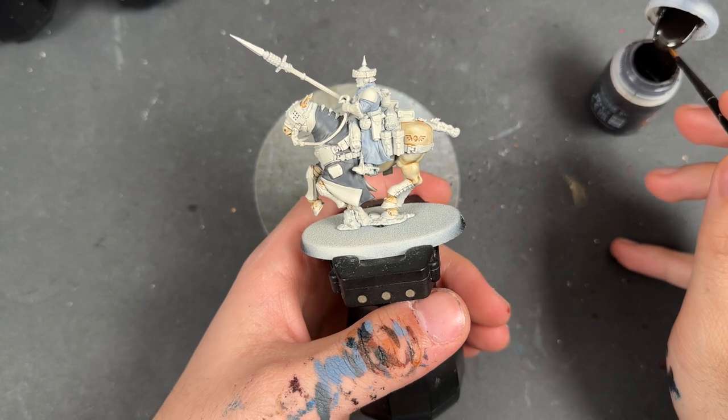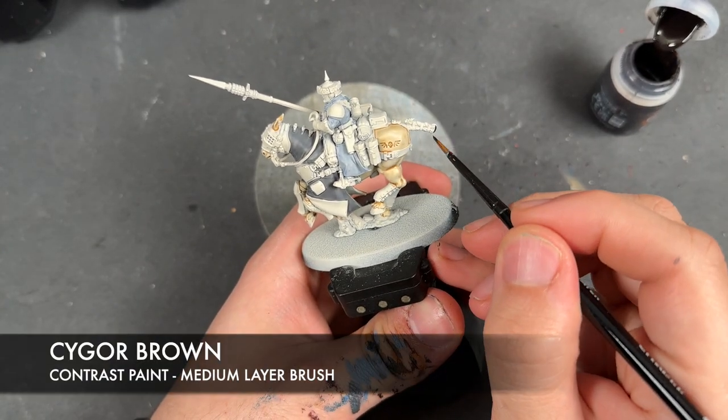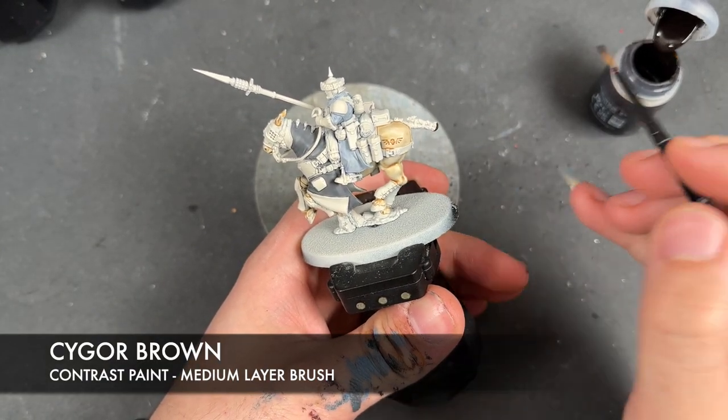With that Seraphim Sepia all applied, we then take Sygore Brown and apply this over the top of the tail and the ankles.